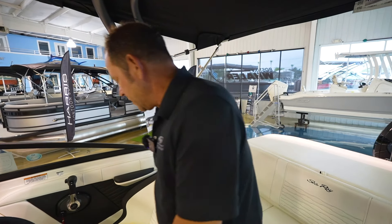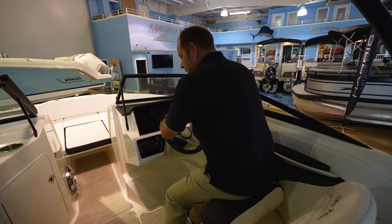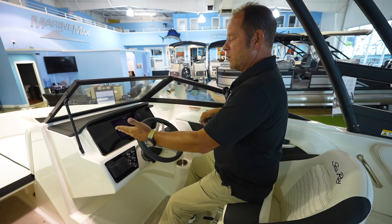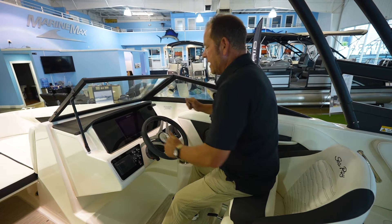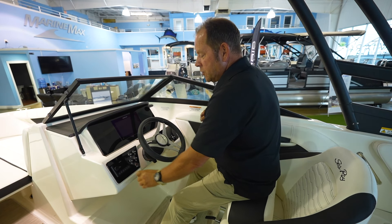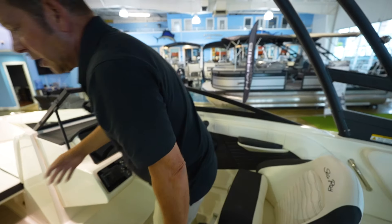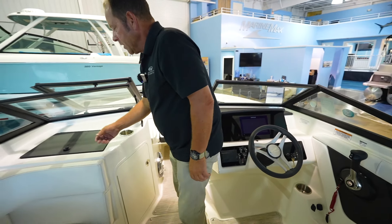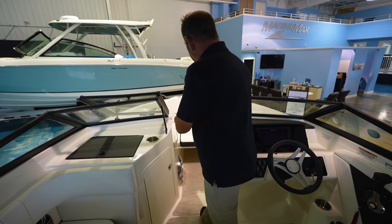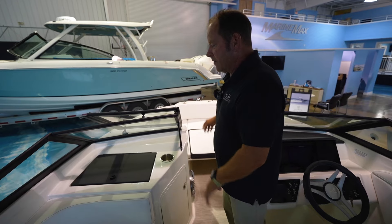Seating all throughout. As we come here to the helm, notice the nice captain chair with the bolsters — you can sit up over top of everything when you're docking. Nice SIMRAD GPS sonar bottom machine. You've got a nice Fusion stereo system here. You've got storage underneath, a glove box here. And then look up front at the nice sun lounge — day at the island, everybody can hang out up there.